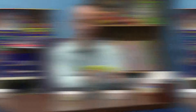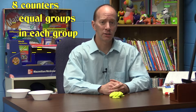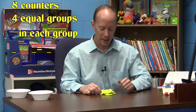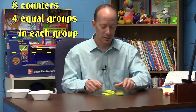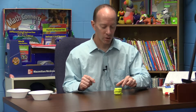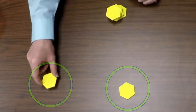Mission two: I have eight counters and I need to divide those into four equal groups. I'll lay them out on the desk. I want to make sure I have eight counters: one, two, three, four, five, six, seven, eight. Now let's put those into four equal groups — you can use bowls, boxes, rings, or just imagine rings. One group, two groups, three groups, four groups.